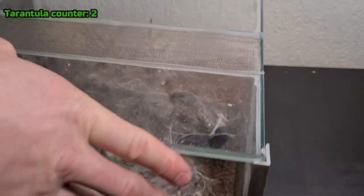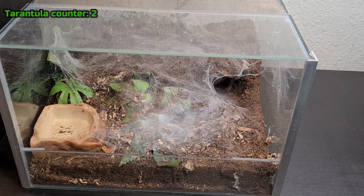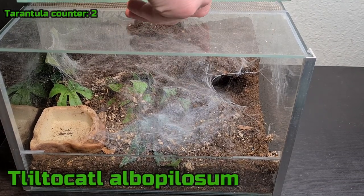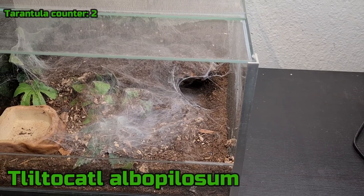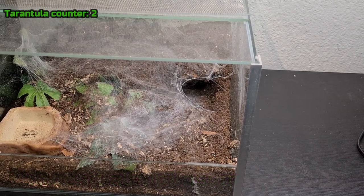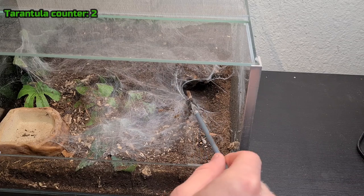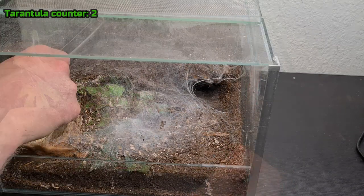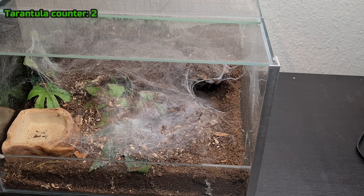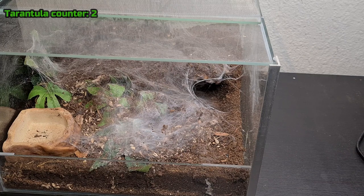My next T is the T. Albopilosum — I can't really say that. I'll write it on screen as always. This is my curly hair, that's the common name. She is in her den and spends most of her time there, but sometimes she comes up. Let's see if she wants to come out. Unfortunately, she is all the way in her den and doesn't look like she wants to come out. So I'll try to get footage of her later. But yep, that was my curly hair — nice footage, right?